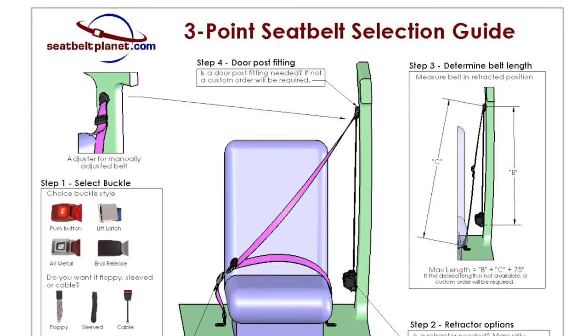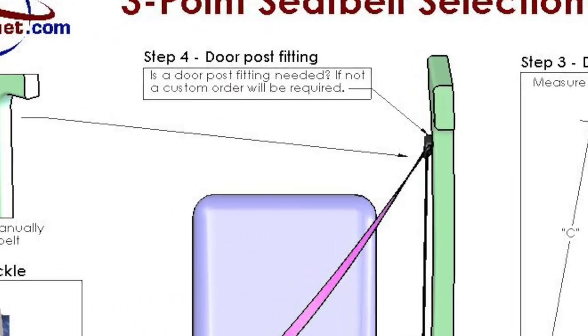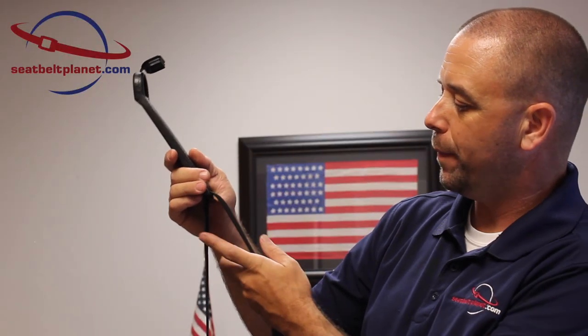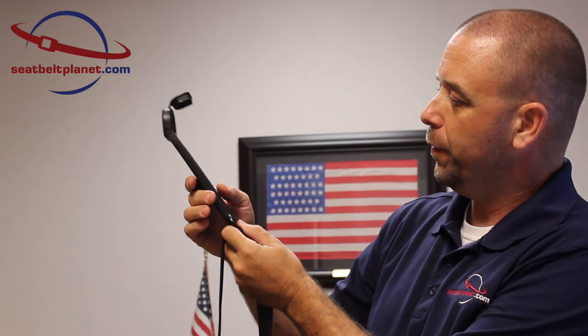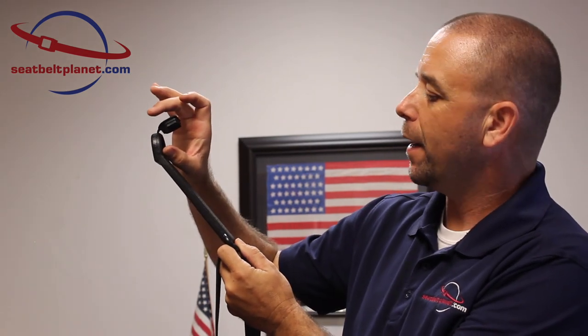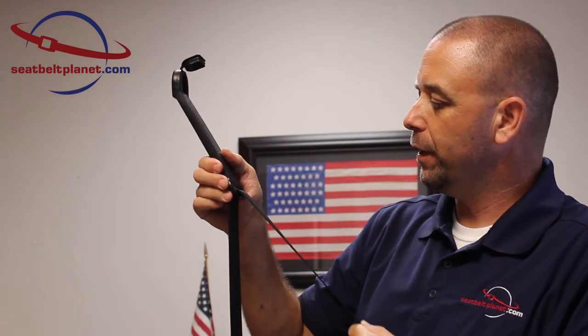In step four of this selection guide, we talk about a doorpost fitting or D-ring — different people call them different things. This is the part where the webbing comes out across your shoulder. The D-ring or doorpost fitting can be a long extended one that mounts flush against the vehicle. Some vehicles require these — most do, but not all.